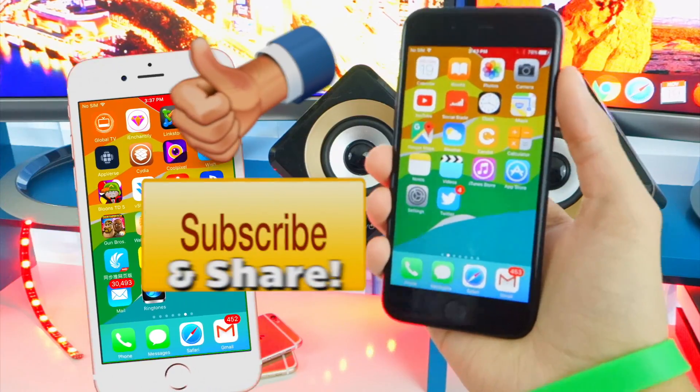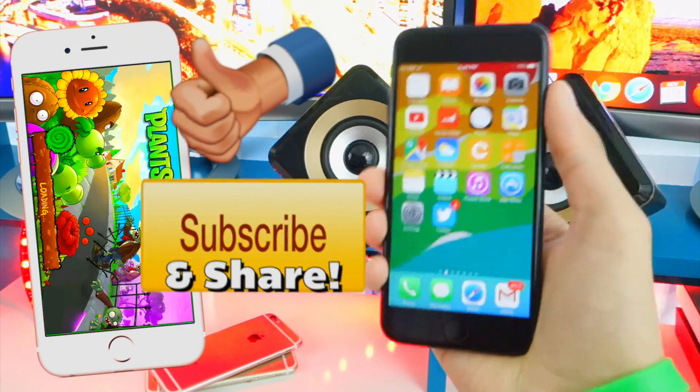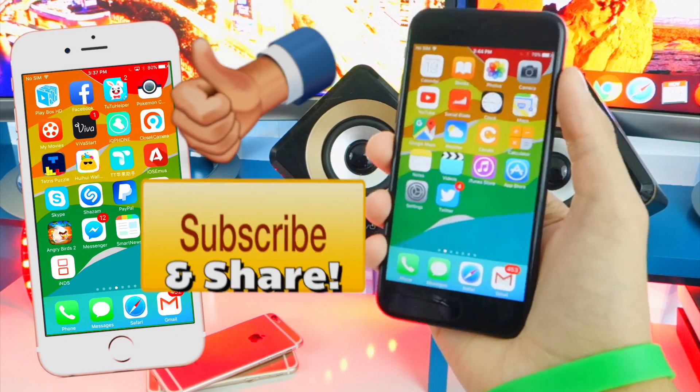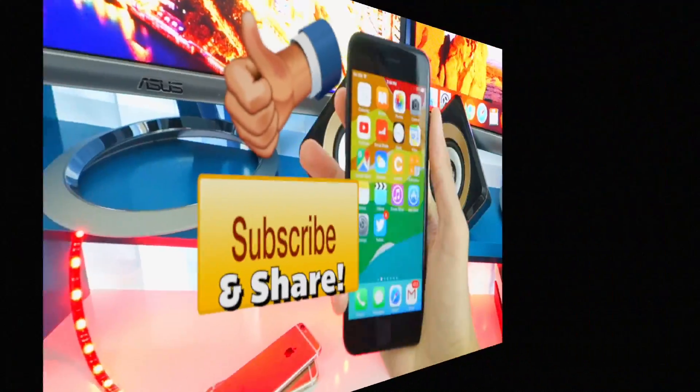Enjoy this, guys. Make sure to check out my previous video — link will be down in the description — Movie Box and PlayBox HD. There will be two more videos in the outro you'll definitely want to check out as well. Get subscribed for tons more, and peace out!